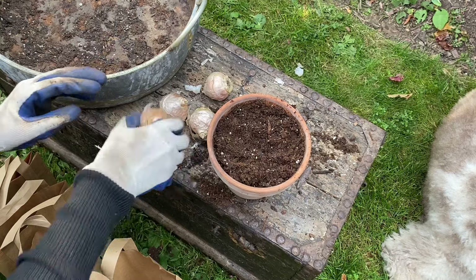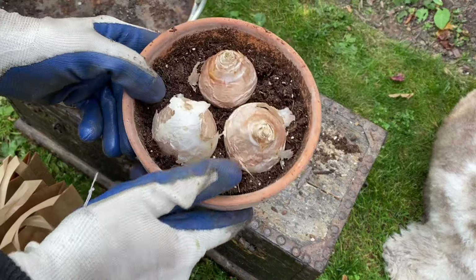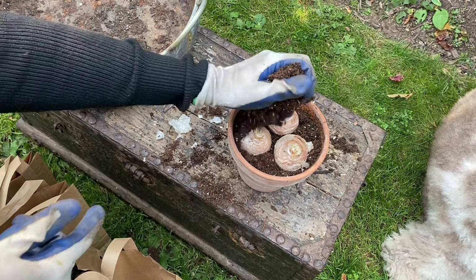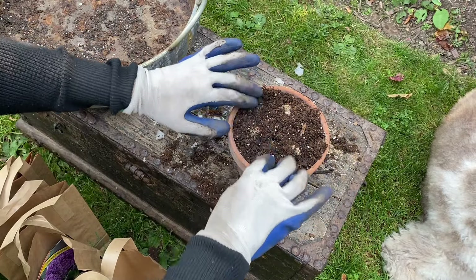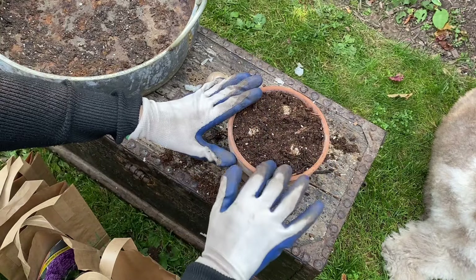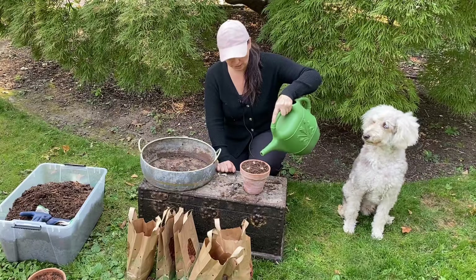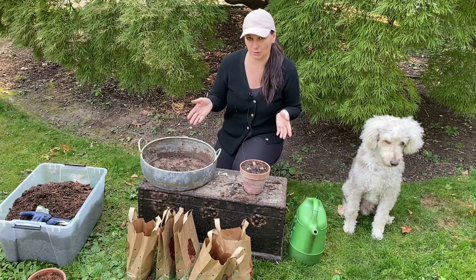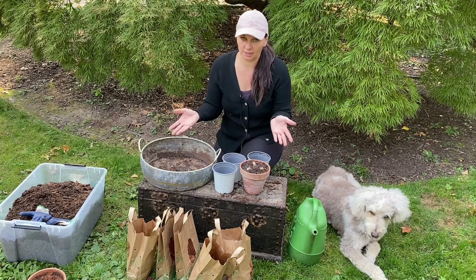All you have to do is fill the pot with some potting mix and plant your bulbs. Now unlike when we plant bulbs in the ground, these are surface planted and I like for the top of the bulb to be level with the edge of the pot. After that, I just add a little bit more soil on top so I can still see the tops of the bulbs. You can use decorative material like moss or some sort of gravel to make it very pretty, but you're pretty much done. This soil is pretty dry, so I'm going to water it just a little bit.